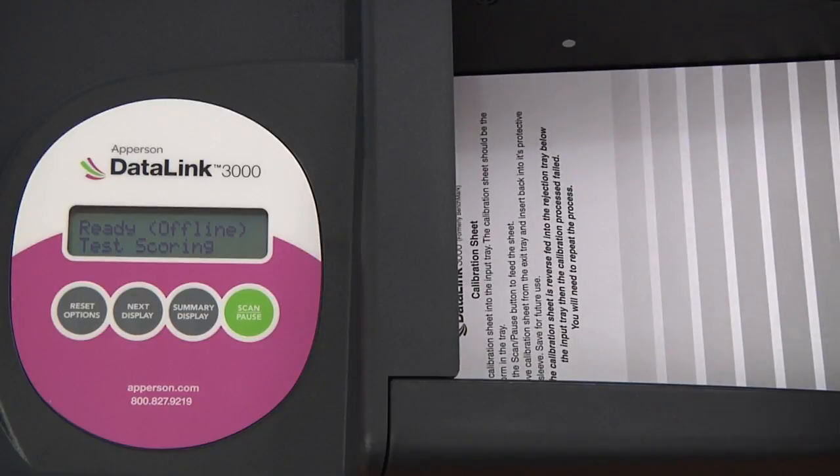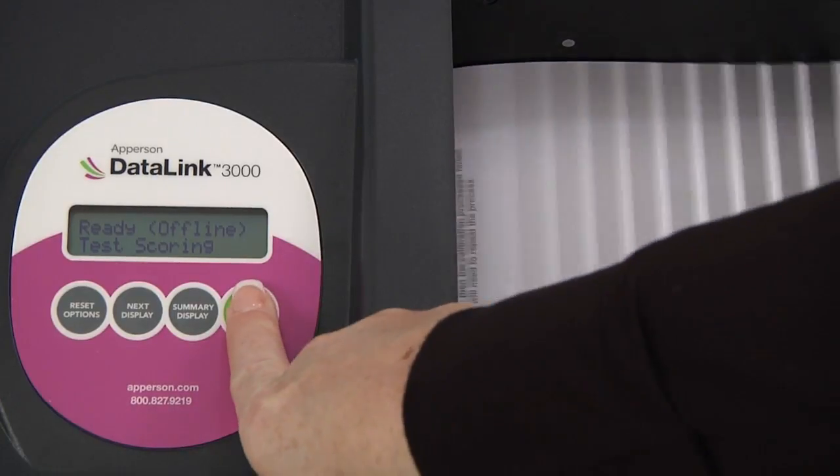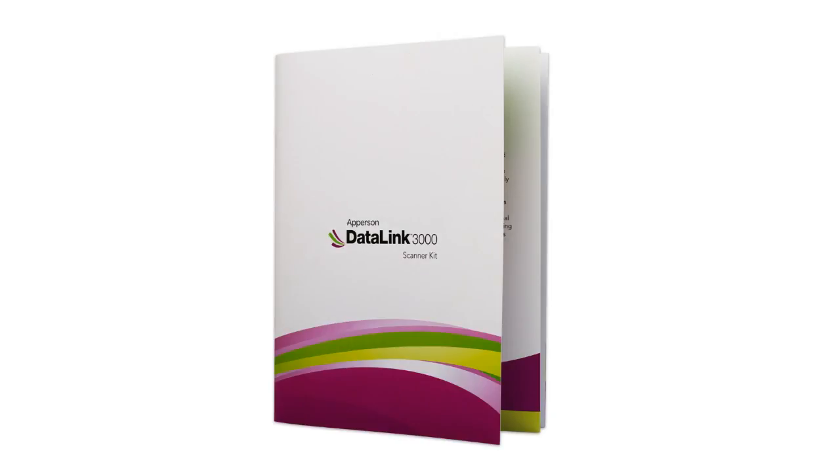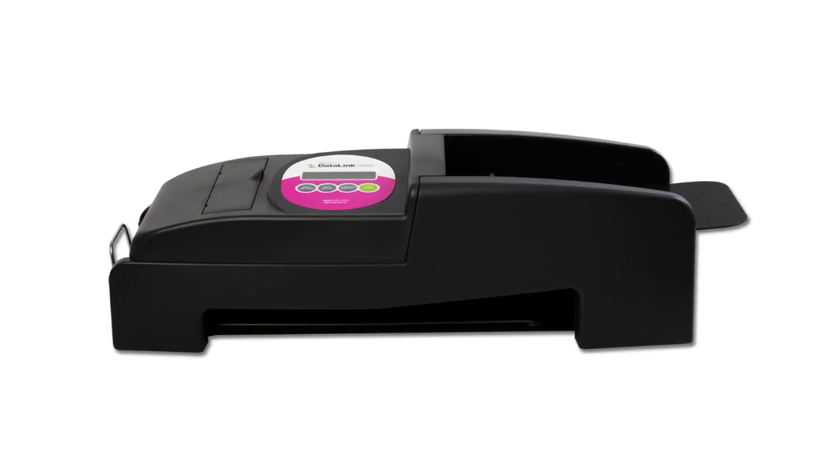Insert the calibration sheet into the input tray. The calibration sheet should be the only form in the tray. Press the scan pause button and the sheet will pass through the scanner. Remove the calibration sheet from the exit tray and insert it back into the user manual folder to save it for future use. Your Datalink 3000 scanner is now calibrated and ready for use.